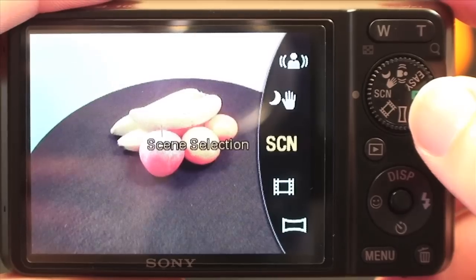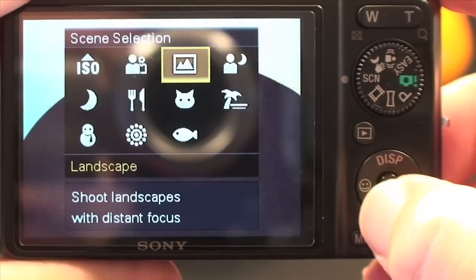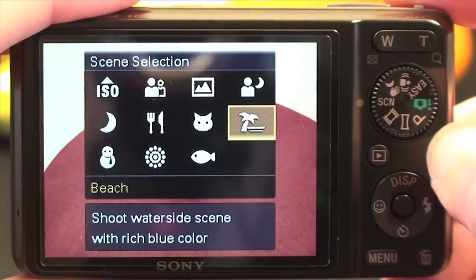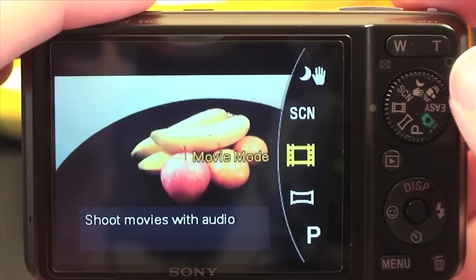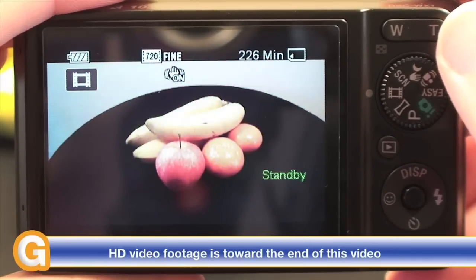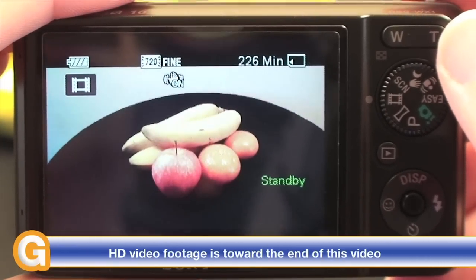Then we've got various scene modes which we can select using the four-way rocker switch. These are very useful. For example, we have one here which actually adds blue to the scene making pictures nice and vivid if they're of water action. Then we have the movie mode. This camera shoots at 720p and at 30 frames per second, so the high def footage that comes out from this camera with its stereo sound is very effective indeed. I'm going to be showing you some footage shot with this in the second review.